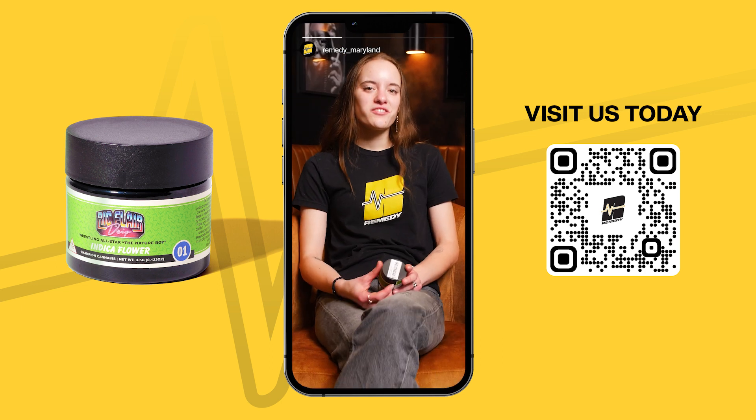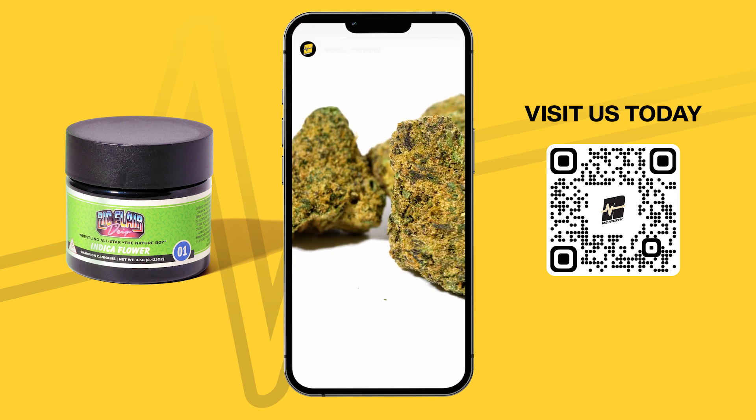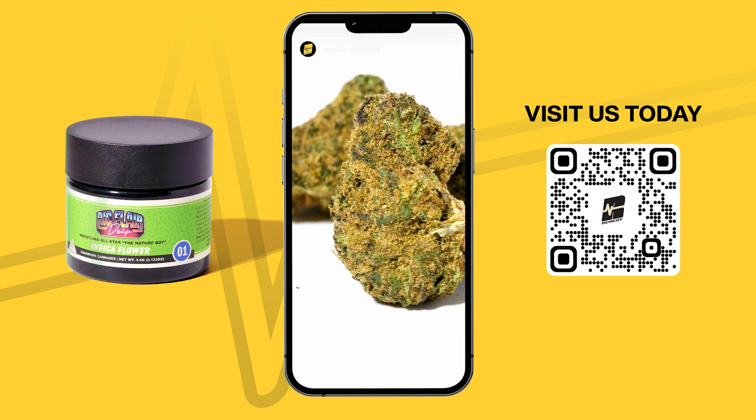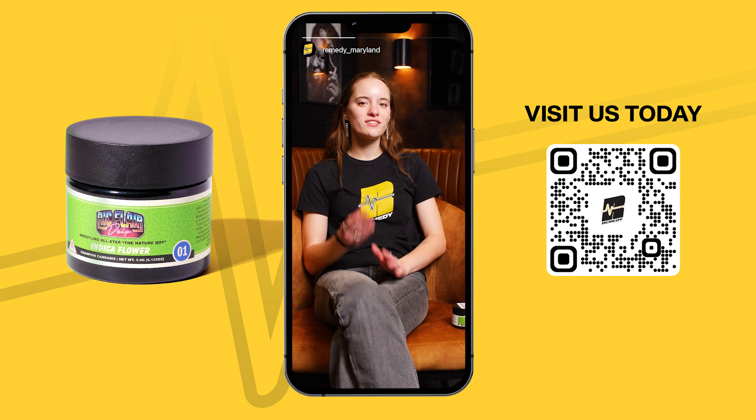It smelled a lot like your typical Ice Cream Cake strain, or similar to Gelato Cake by District. It was sweet and cakey and had a bit of a fruity smell to it. Once I ground it up, I found the little tiny purple specks inside — it was still the dark green.